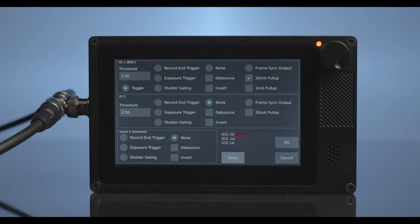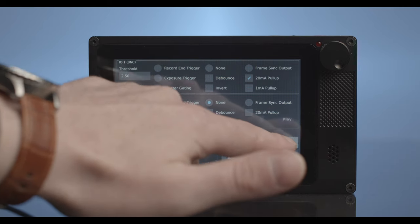To test the camera, you can see I/O 1 changes from high to low whenever you trigger the camera with the trigger cable switch. You can now select OK to exit the Trigger I/O menu of the transmitter camera.